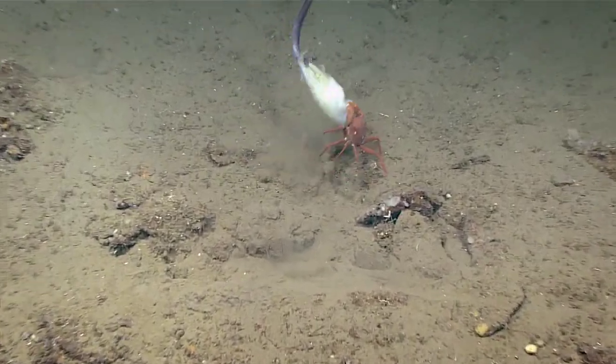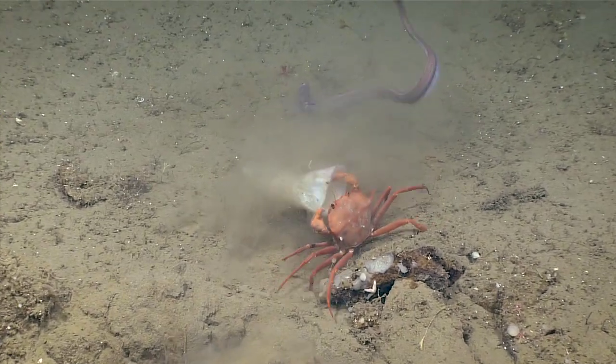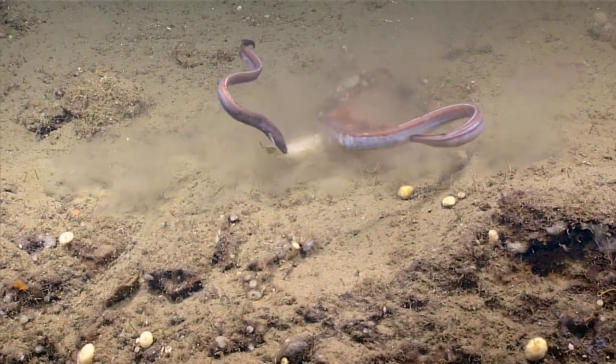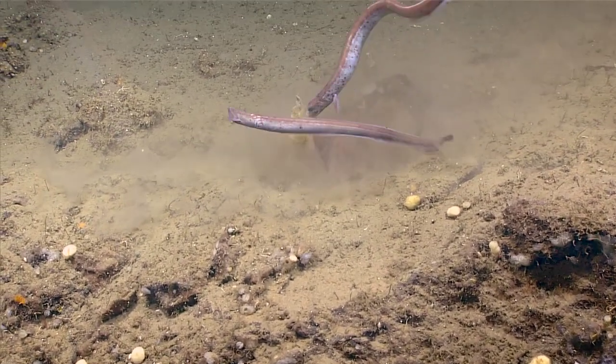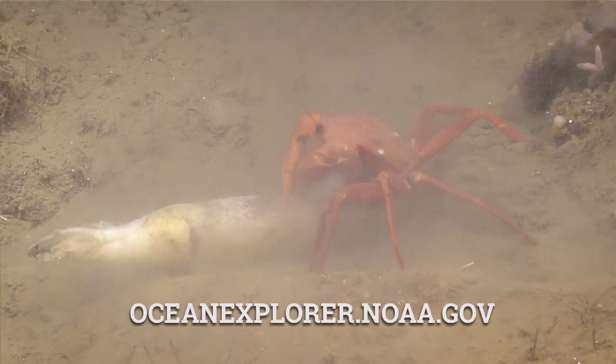We've got a good tug-of-war going on here for this piece of squid. The crab's like, no, you can't have my squid. These cutthroat eels are pretty hardcore when it comes to feeding. Would you say they're pretty cutthroat, Megan? I would. Cutthroat eels are pretty ambitious predators in the deep sea. Go crab for keeping hold of your meal.